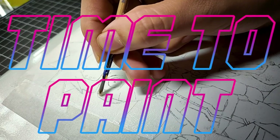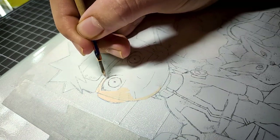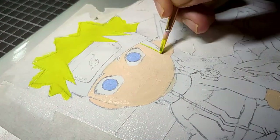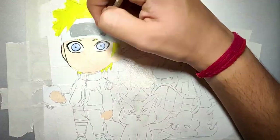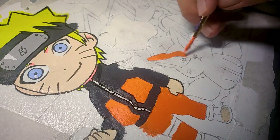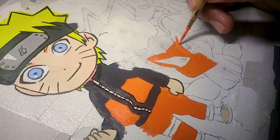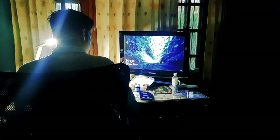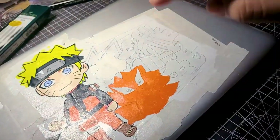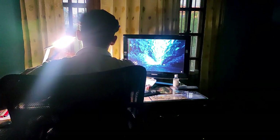And now it's time to put on the primer. At this point I received a call from my friend — he said he requires the MacBook by tomorrow. So I have to finish the work faster now. Let's finish this.